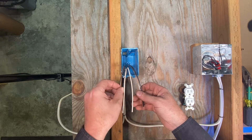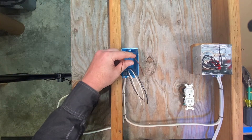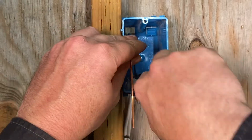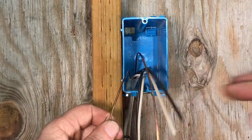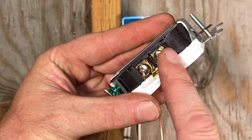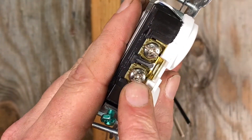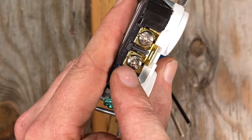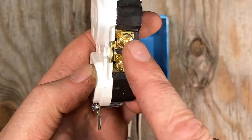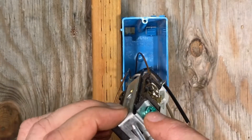The first thing I like to do is come into the box and separate my wires. I'm going to take the ground wires and move them to the left side of the box. If you look at the receptacle, the ground is always on the left, the neutral is always on the left, and the hot is always on the right. The silver screw indicates neutral, brass indicates hot, and green is ground.